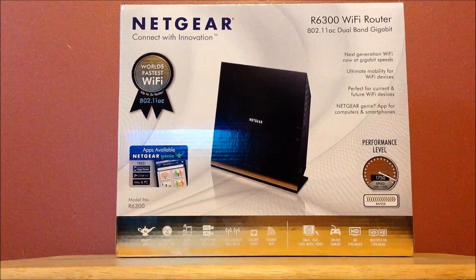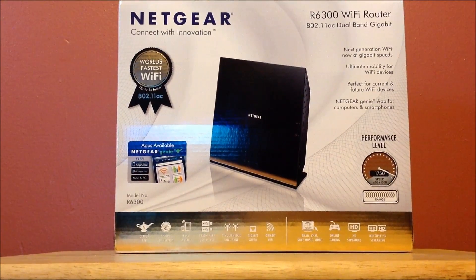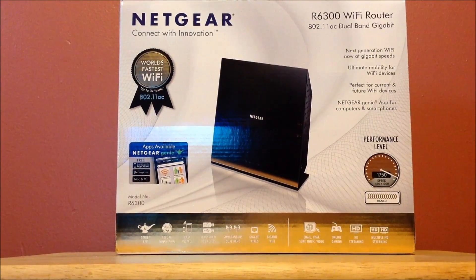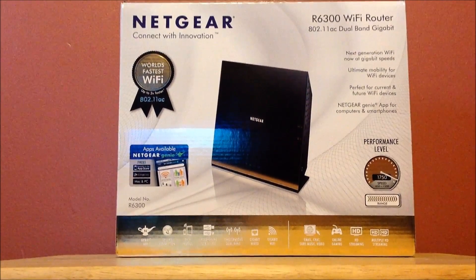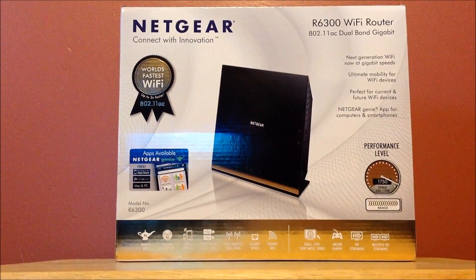What's up guys, SloppyWebBlow here. I just got a new router — the Netgear R6300 Wi-Fi router, which has the next technology: AC technology. That'll sooner or later start hitting the home and every kind of use available.